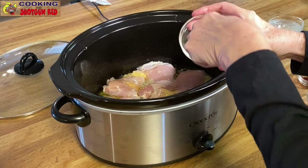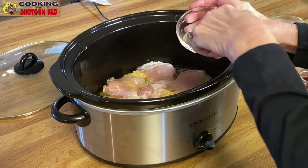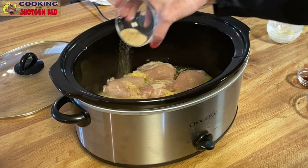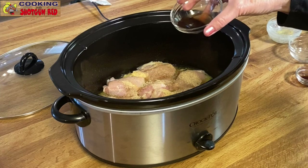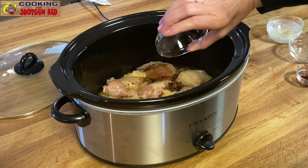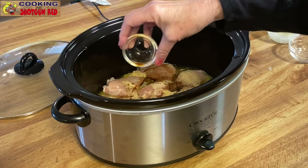One teaspoon of salt, half teaspoon of black pepper, teaspoon of garlic powder, and a teaspoon of onion powder. Mix that up and sprinkle it on. And one tablespoon of Worcestershire sauce, and then one teaspoon of liquid smoke.